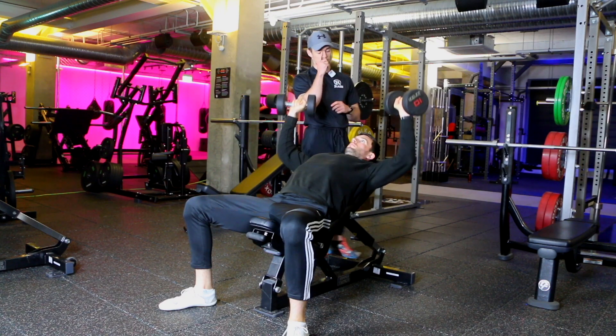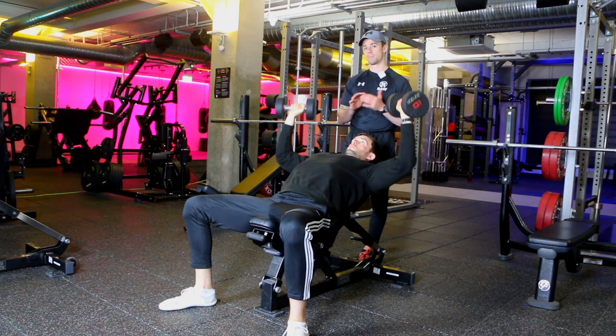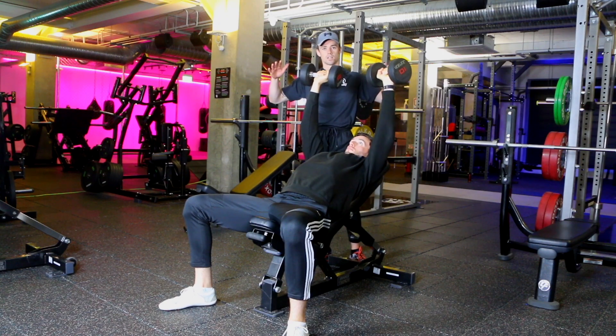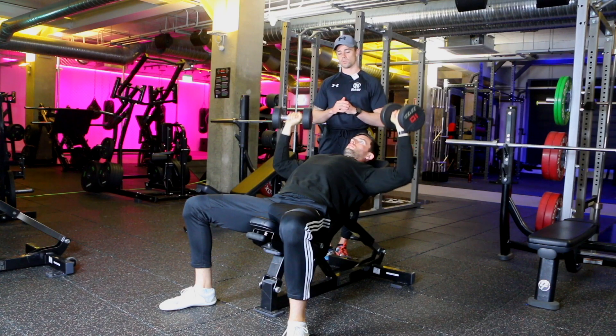From there, press those dumbbells up overhead until you have straight arms — you don't need to touch the dumbbells together at the top, just reach the point where your arms are straight. When coming down, move nice and slowly with elbows going out wide at a slight angle to the body, keeping those dumbbells squeezed tight throughout.